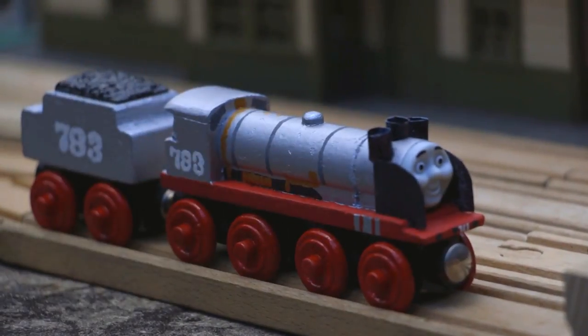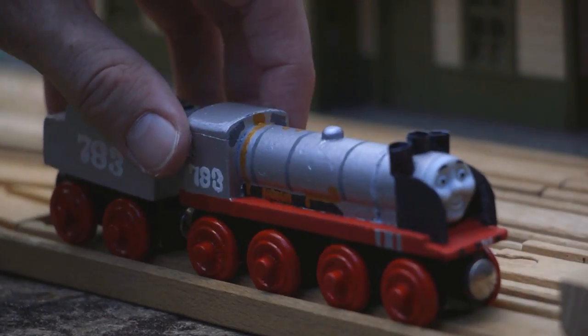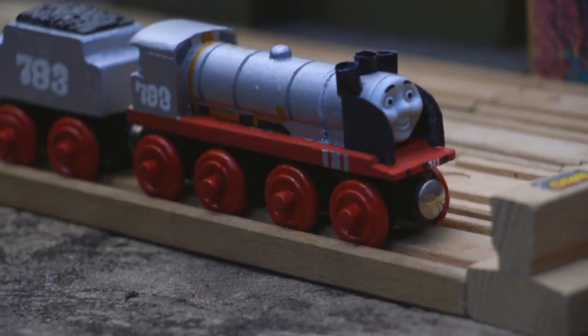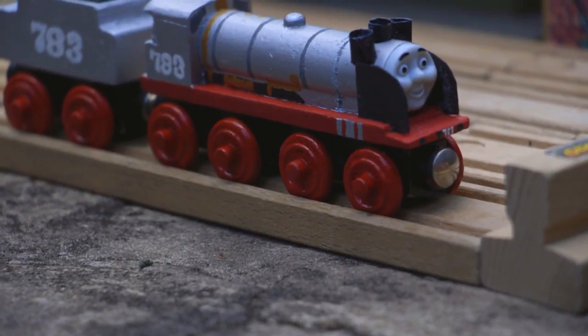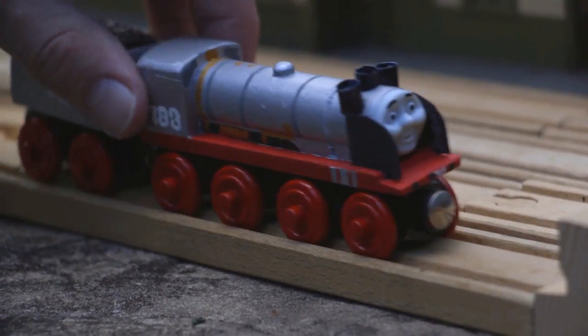I used acrylic paints for this, and for the wheels, the reason they look so glossy is because my girlfriend recommended that I use a clear nail polish over the wheels after I painted them, so that they don't chip and they get that little shine.